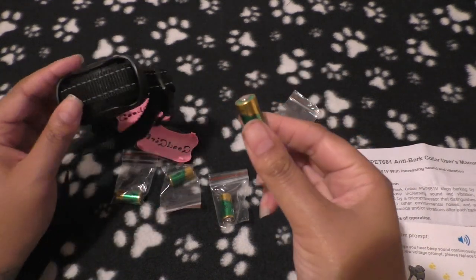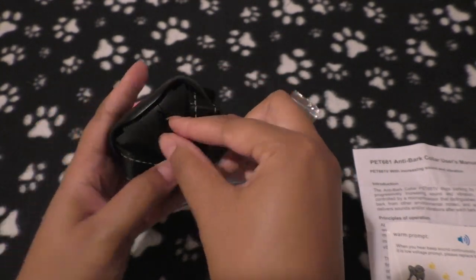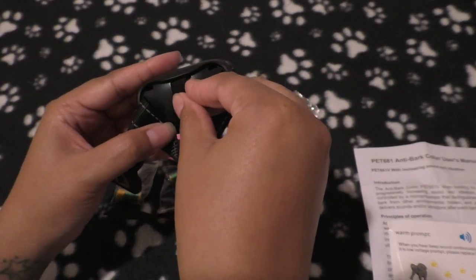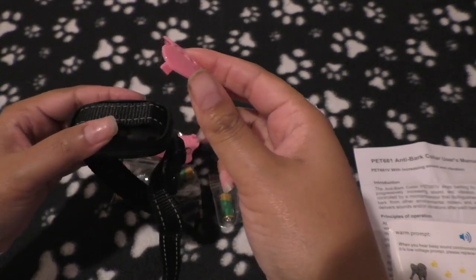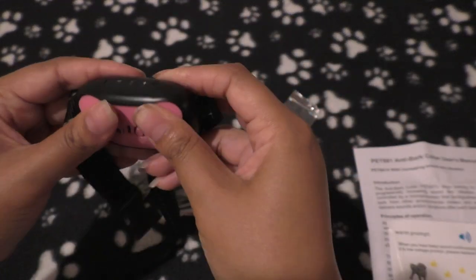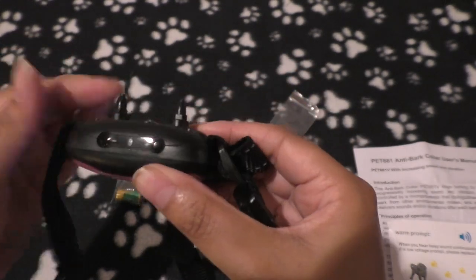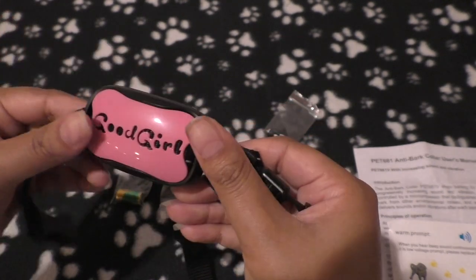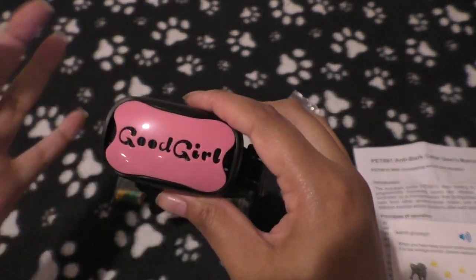They already give you one battery installed. You just pull the collar strap forward, pop off the battery compartment, then pop the cover back on. You can adjust the strap, and the face plate just clicks into place with four sides that pop into four holes. Then the prongs pop on — that's the part that faces your dog's body — and the strap clicks in place. It's pretty much ready to go.